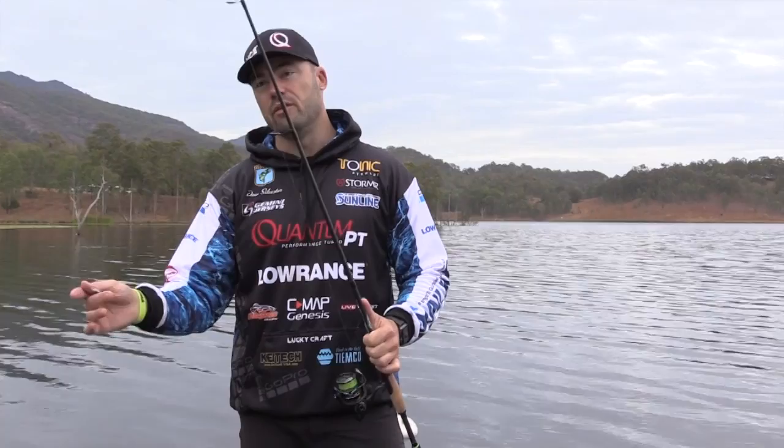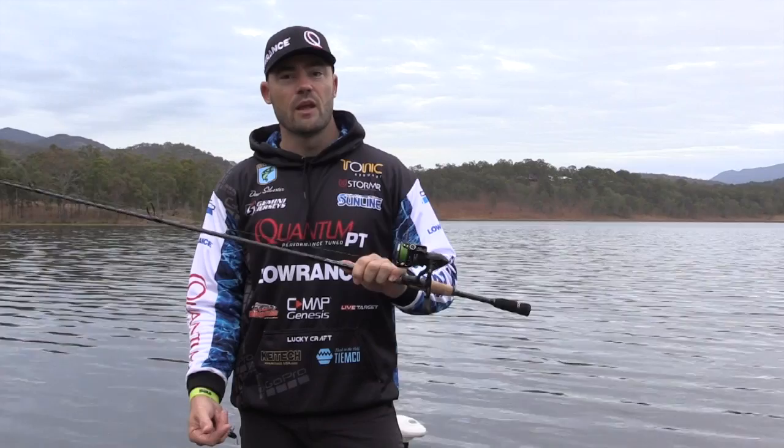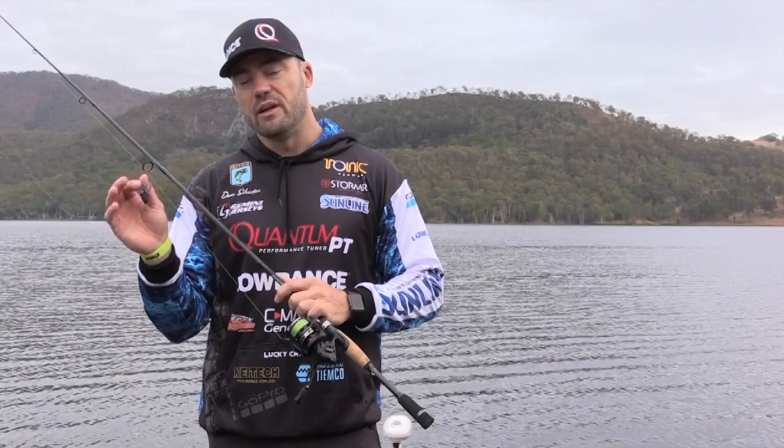The reel I'm running is my typical 25 size workhorse, the Qualm Smoke. I find the 25 size perfect for long casting and it has plenty of winching power once you hook up. The main line I'm running is 12 pound — it's Sunline Siglong in the 8 strand, and although it's 12 pound it's a 0.8 PE. It's really thin, which enables me to cast this super light lure a long way.